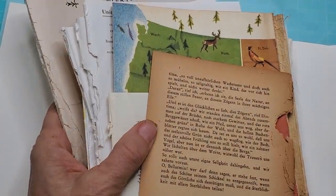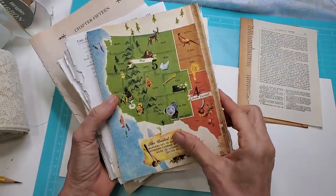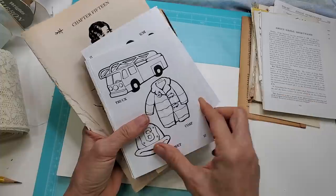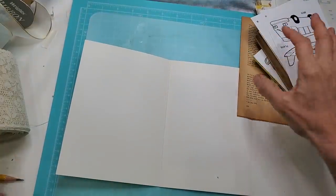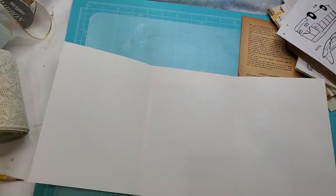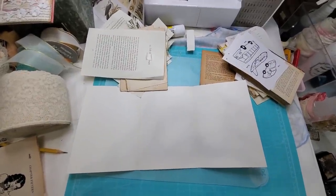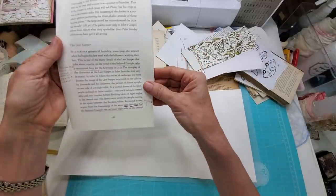Next we're going to collage the heck out of this. I have a collection of text blocks that look different — there's a dark rich caramel color in German, it doesn't matter what language — there's a recipe, some shorthand. You can use kids' book pictures, it doesn't matter. The contrasting colors and different styles are going to give it a little bit of pop.